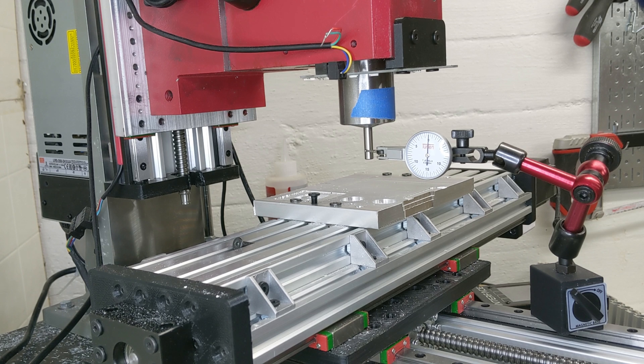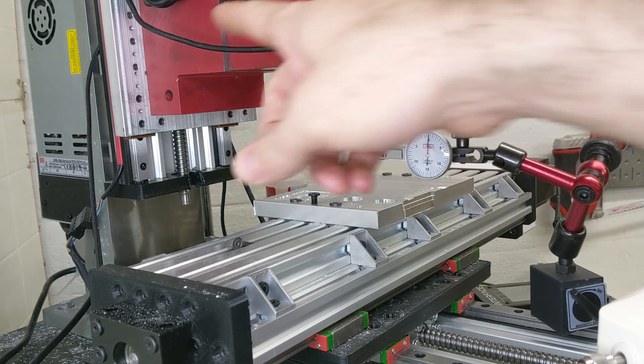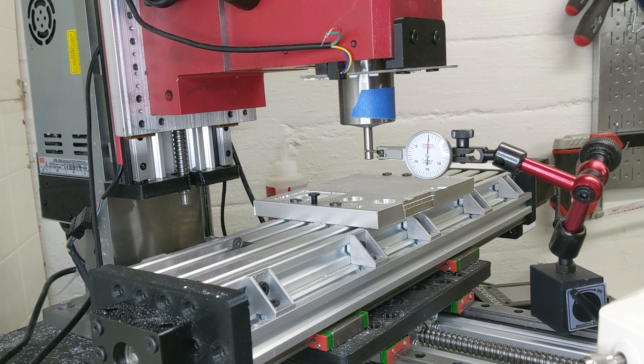So that has a spring force constant, which I can put on screen because I can do the math after the fact. That will hopefully be some insight. And this is with, again, the aluminum version of the plate. So I'm just going to rearrange this so I can measure in the Y direction and get an understanding of how that axis performs.